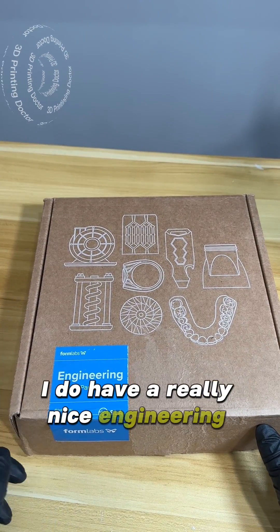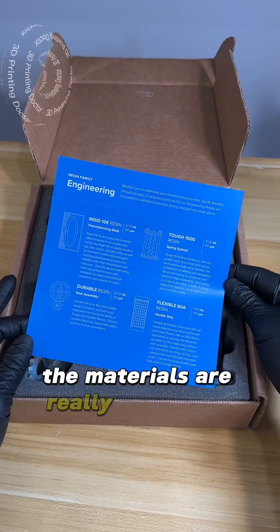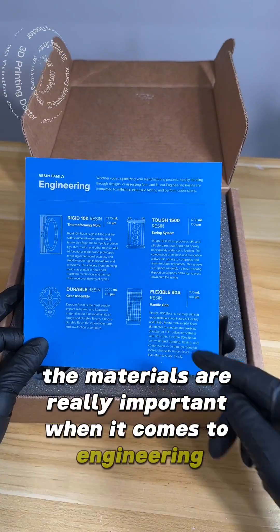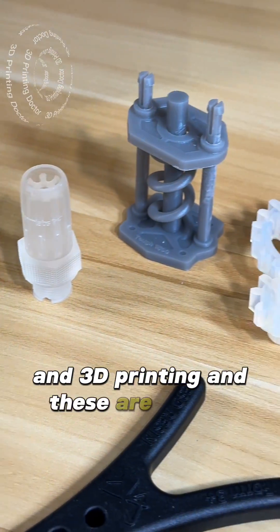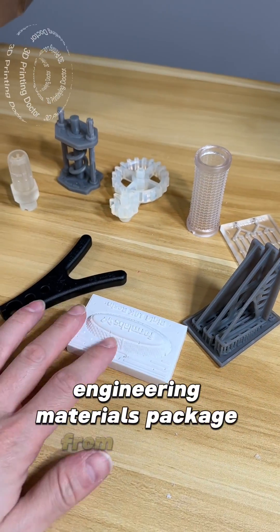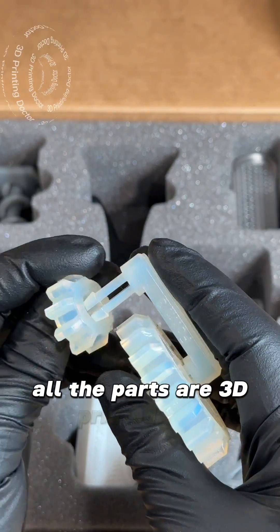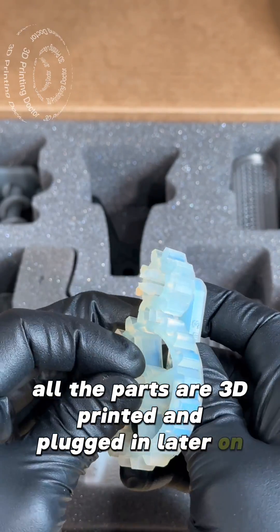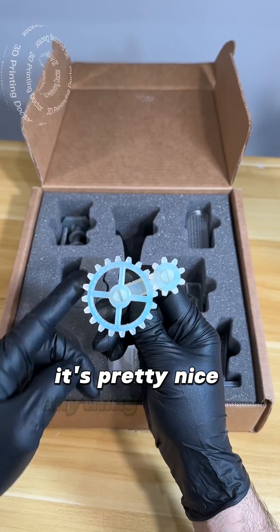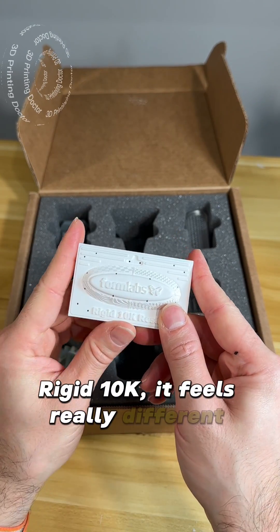I have a really nice engineering sample part kit to share. Materials are really important when it comes to engineering and 3D printing, and these are all the parts that came inside the engineering materials package from Formlabs. This is a durable resin gear assembly — all the parts are 3D printed. Anything in robotics can benefit from this. It feels really different when you touch it; it's glass-filled.